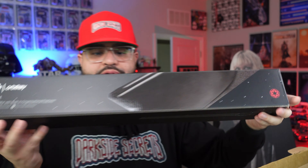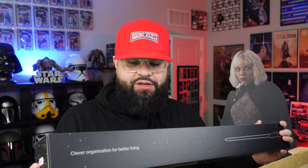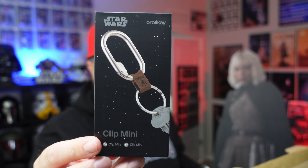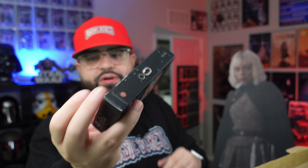There are four things we're going to look at today. First is the Darth Vader desk mat, which I'm very excited about - I'm 99% sure it's going to replace my current desk mat. Next is the Mandalorian mini clip ring, which I might use for my work keys. Then we have the Boba Fett key organizer and the brand new Ahsoka Tano key organizer.